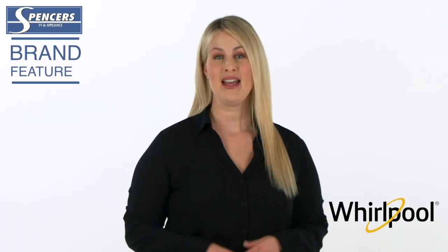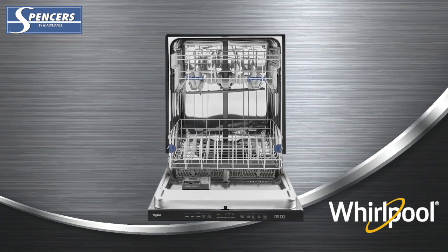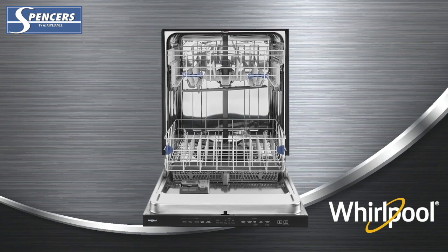Whirlpool dishwashers with stainless steel tubs improve your lifestyle. The stainless steel tub means your dishwasher cycle is quieter when operating than a plastic tub, meaning it won't disrupt a conversation in the kitchen or watching TV in the next room.